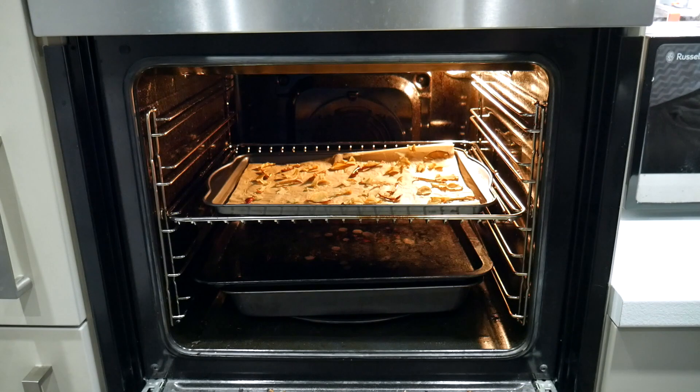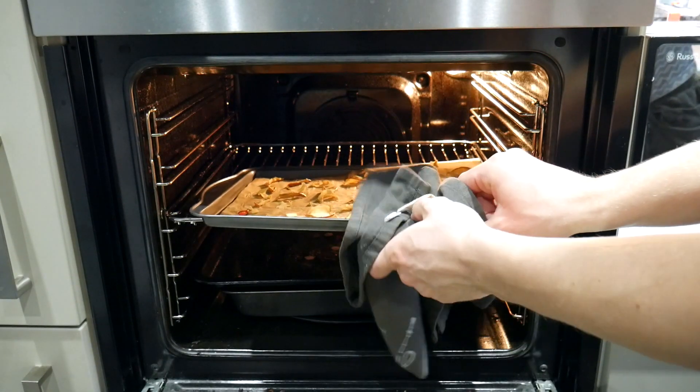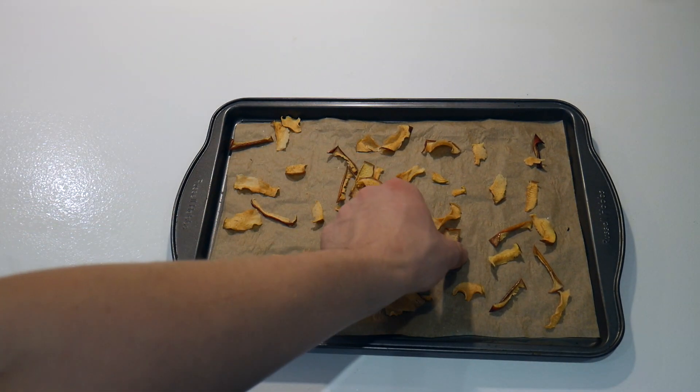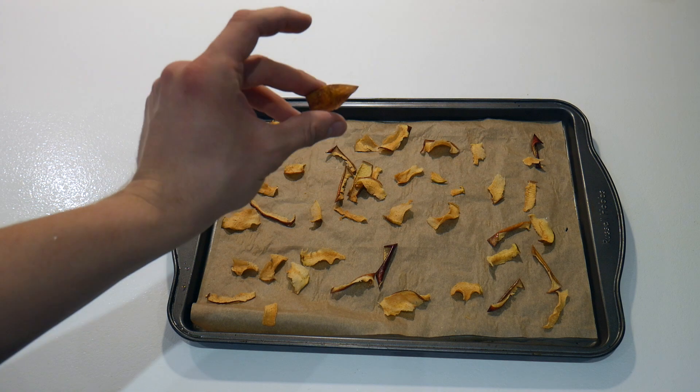After two to three hours, we're going to take our apple slices out of the oven. Just put them to one side and let them cool. This shouldn't take too long because the oven wasn't really hot anyway, so just give it a few seconds.